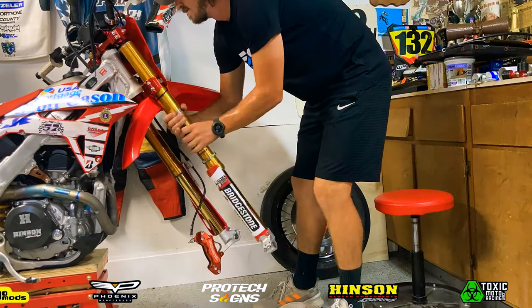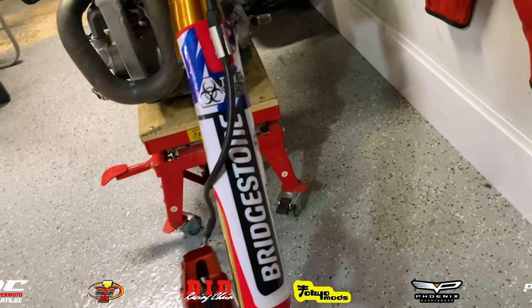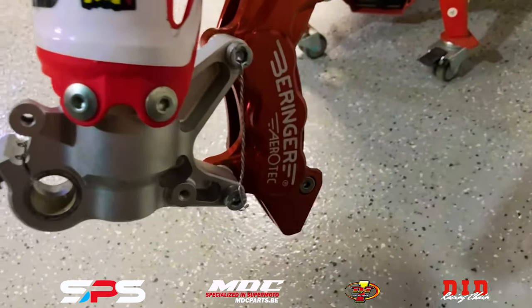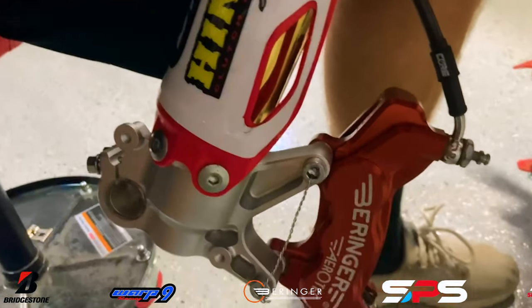First step is we're going to need to remove our forks from our bike. To do that, we need to remove the front wheel, loosen up the triple clamps, and then we can pull the forks right on out. On the left one, we do have to remove this beautiful Behringer front brake system to be able to get it off the bike.